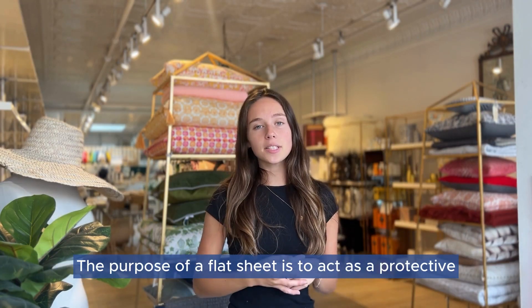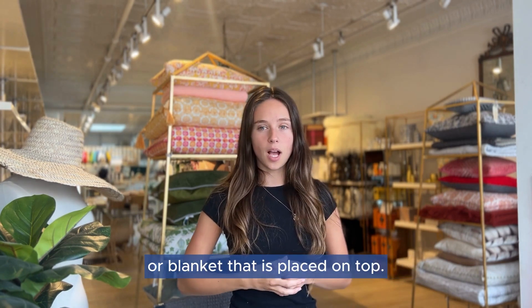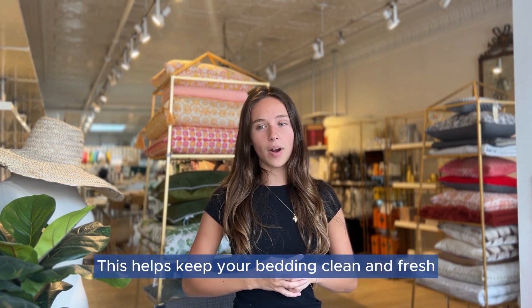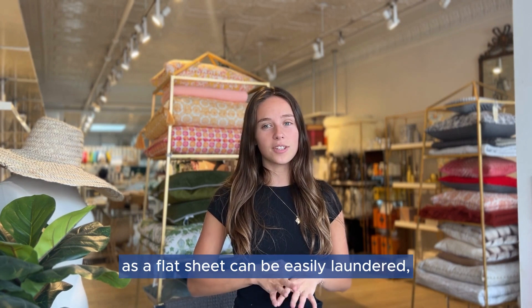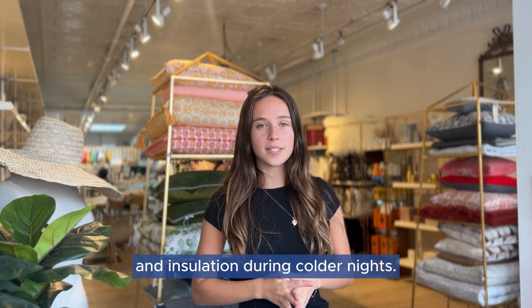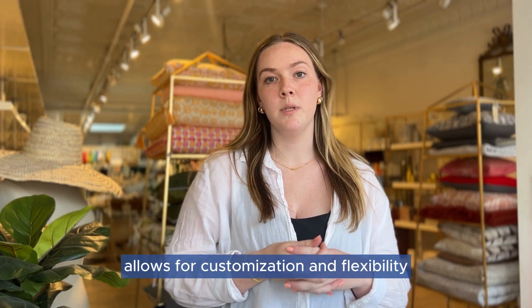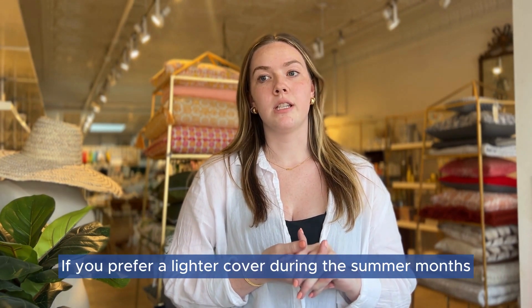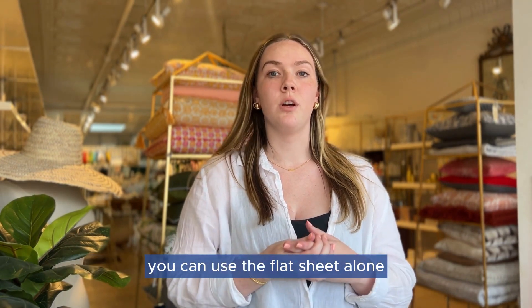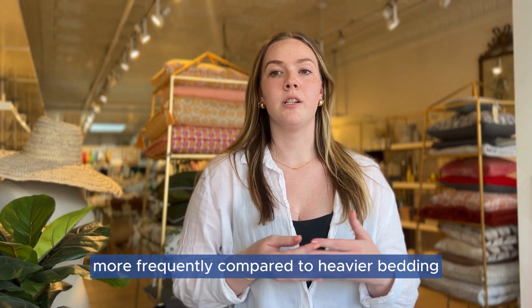The purpose of a flat sheet is to act as a protective layer between your body and the duvet or blanket placed on top. This helps keep your bedding clean and fresh, as a flat sheet can be easily laundered. It also provides an additional layer of warmth and insulation during colder nights. Another advantage is that it allows for customization and flexibility — if you prefer a lighter cover during the summer months, you can use the flat sheet alone without the duvet or blanket. Plus, it's easier to change and wash the flat sheet more frequently compared to heavier bedding.